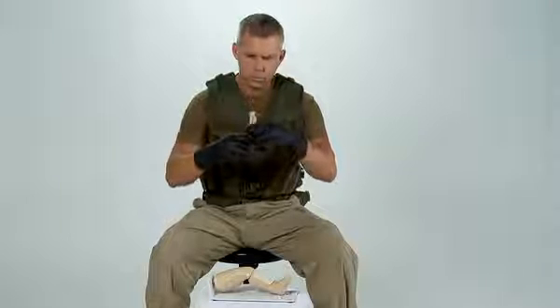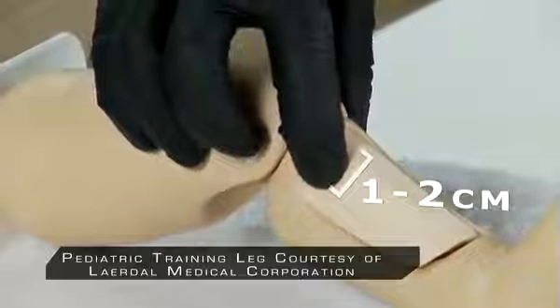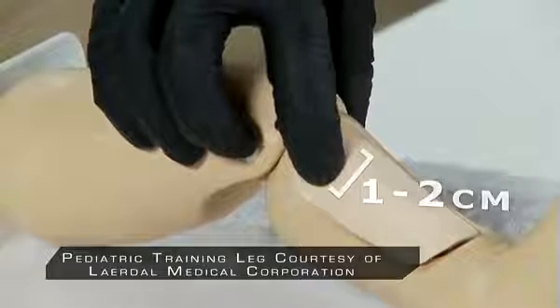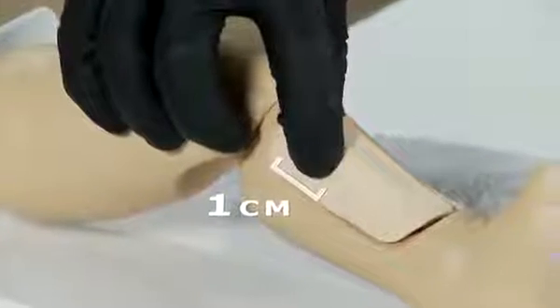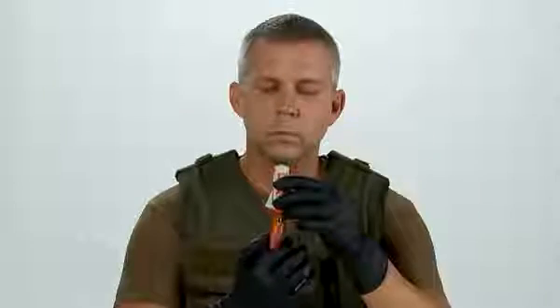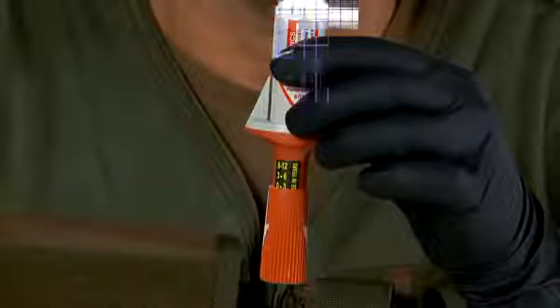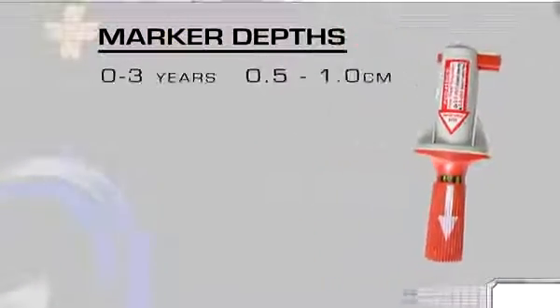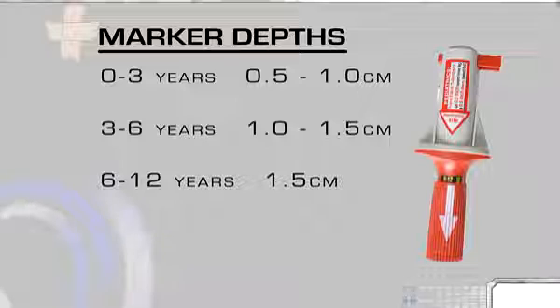For pediatric placement, find the same outset point which is the tibial tuberosity. From the tibial tuberosity, go 1 to 2 centimeters toward the inner part of the leg to find the flat portion of bone called the tibial plateau. From the tibial plateau, go distally, or down toward the foot, approximately 1 centimeter, or half an inch. Using the red barrel, adjust the BIG's penetration depth according to the patient's age — the age and length are both marked on the device. The markers are: 0 to 3 years, 0.5 to 1 centimeter; 3 to 6 years, 1 to 1.5 centimeters; 6 to 12 years, 1.5 centimeters.